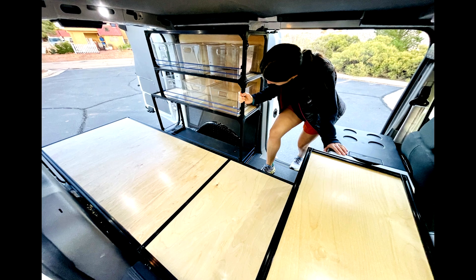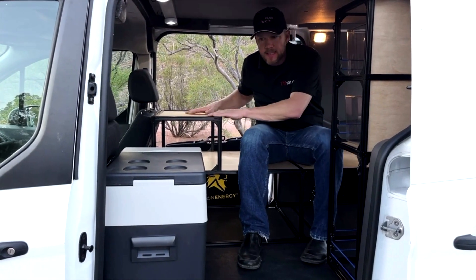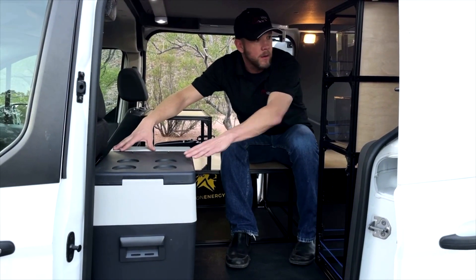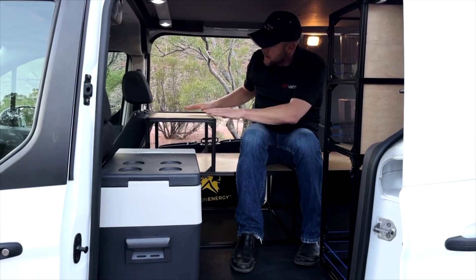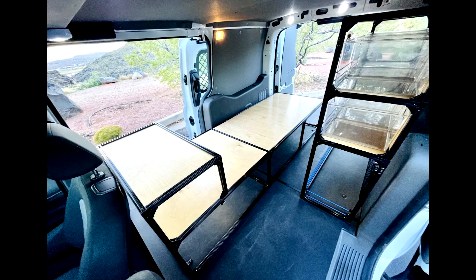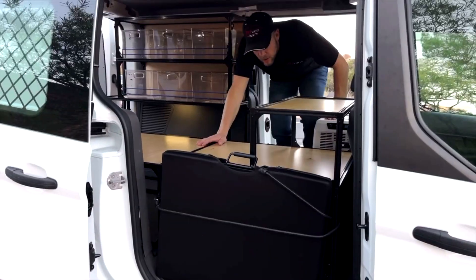I think the best workflow for a recreational van and a Transit Connect is to have your bed here, desk here, your cooler here, and then all your shelving unit here. As you can see, the desk is great for putting your plates, food, drink, and your laptop right here.